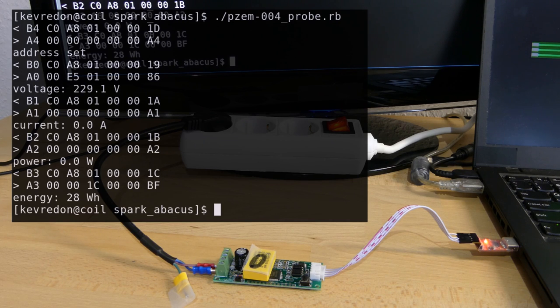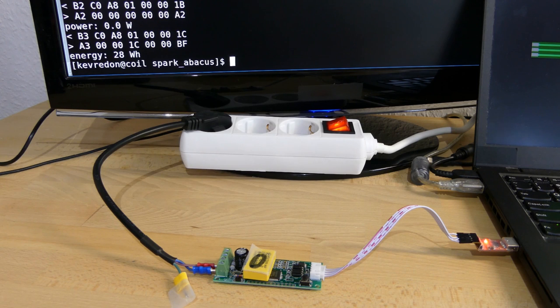B is for request and 4 is the command type to set the address. I provide the address C0 A8 01 00, and the last byte is the checksum. The electricity meter replies with A4 — A stands for response for command type 4. The checksum is simply the sum of the previous bytes. After having set the address, I want to read out the values it measured. Starting with B0, where B is for request and 0 is to read out the voltage — again providing the address C0 A8 01 00, then the checksum — and the electricity meter replies with the voltage value. The same applies for current, power, and energy with command types 1, 2, and 3.